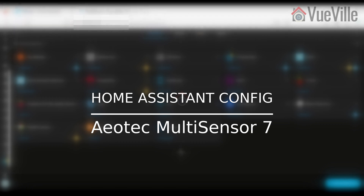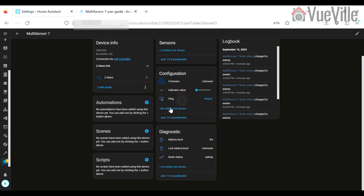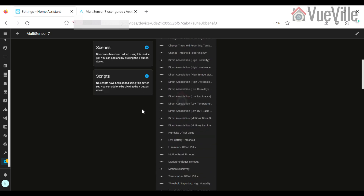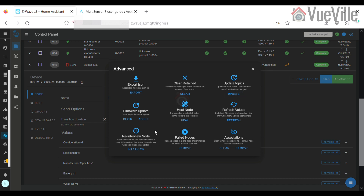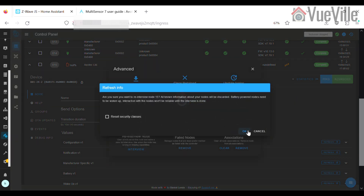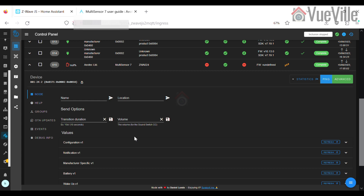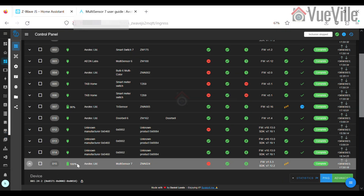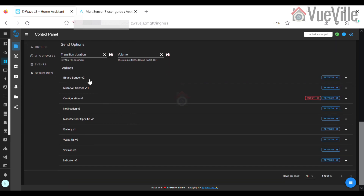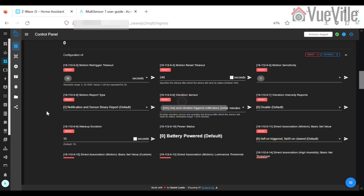Even though Z-Wave JS said that the sensor was paired and added successfully, I couldn't find the sensor's entities under the entities list. So I used the re-interview node command with the 'reset security classes' box ticked to force Z-Wave JS to identify the multi-sensor's capabilities. This worked, and I could then view readings for all of the multi-sensor's six different sensors, and all the configuration parameters also showed up.